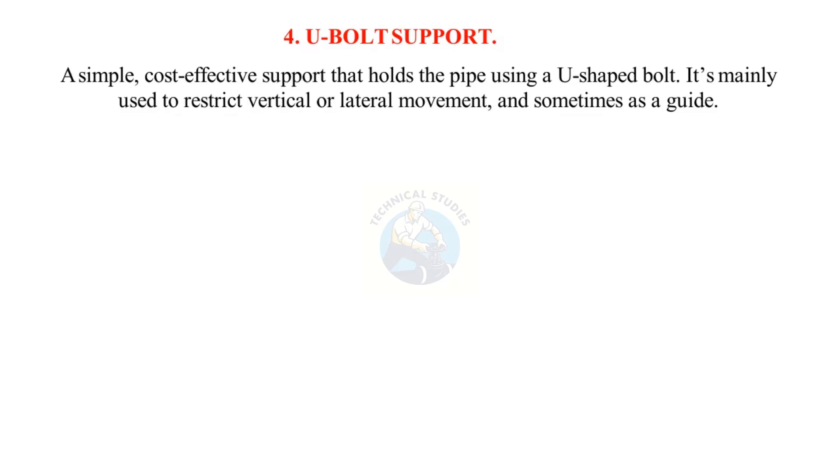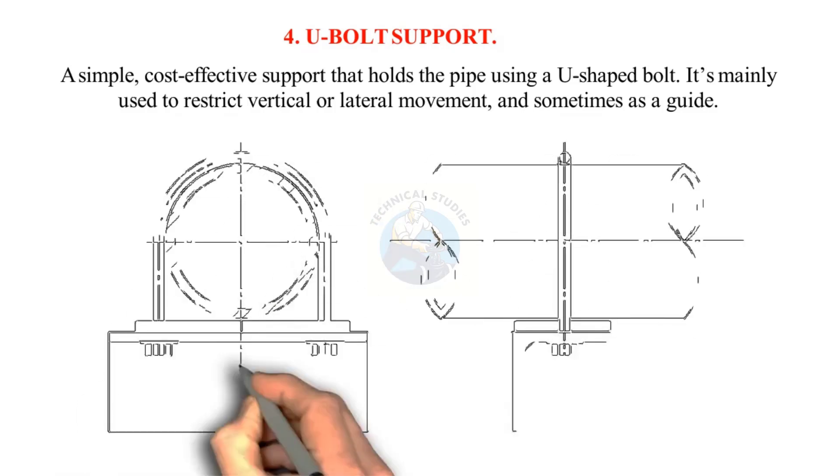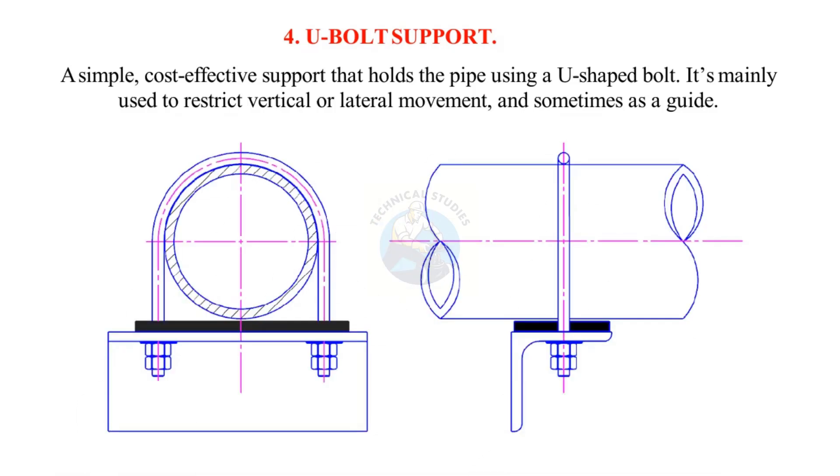U-bolt support: A simple, cost-effective support that holds the pipe using a U-shaped bolt. It's mainly used to restrict vertical or lateral movement, and sometimes as a guide.